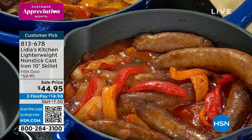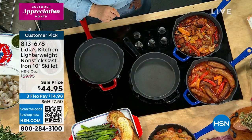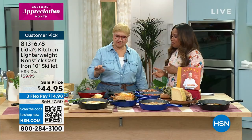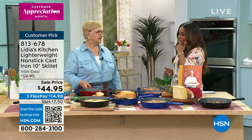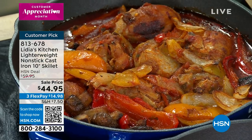It's everything that our grandmothers and great-grandmothers wanted but didn't have. That's why this has become a customer pick. People buy this when they discover you're here at HSN — they love it. You've got pour spouts, it's the perfect size, it's so versatile.